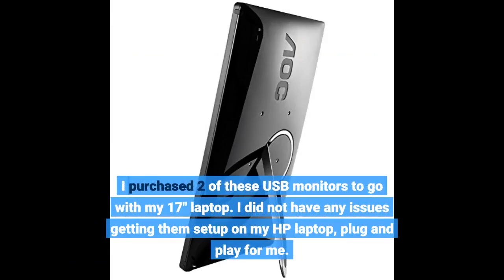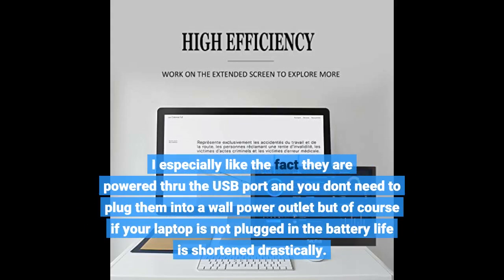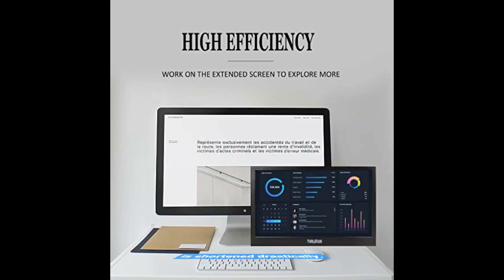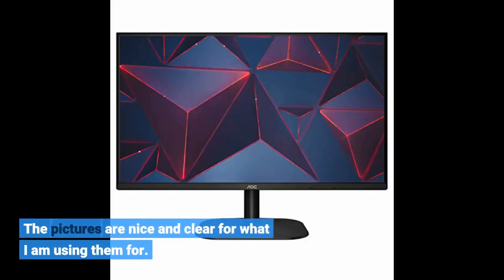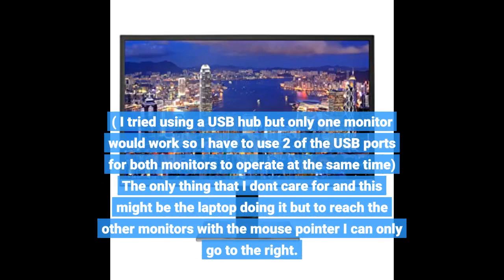I purchased two of these USB monitors to go with my 17-inch laptop. I did not have any issues getting them set up on my HP laptop — plug and play for me. I especially like the fact they are powered through the USB port and you don't need to plug them into a wall power outlet, but of course if your laptop is not plugged in the battery life is shortened drastically. The pictures are nice and clear for what I am using them for. I tried using a USB hub but only one monitor would work, so I have to use two USB ports for both monitors to operate at the same time.